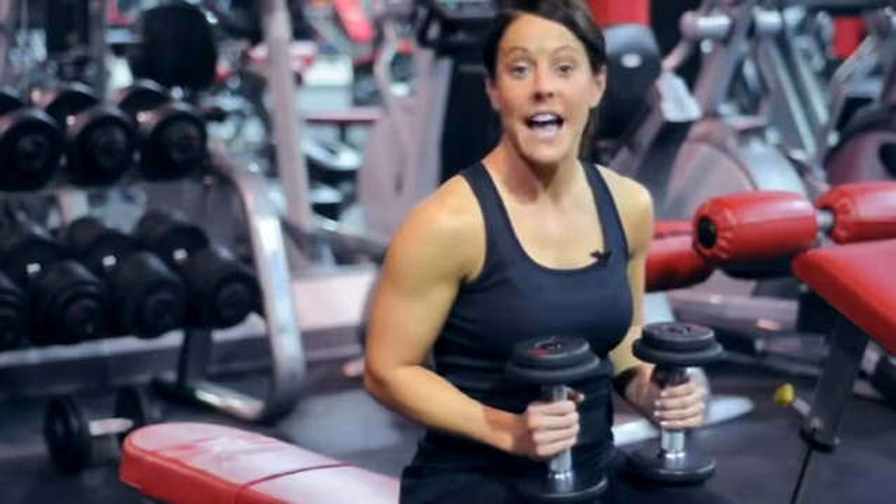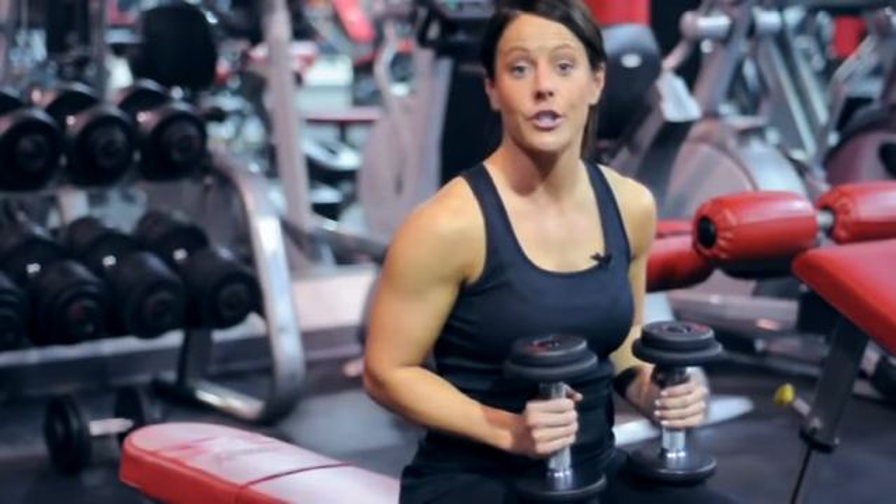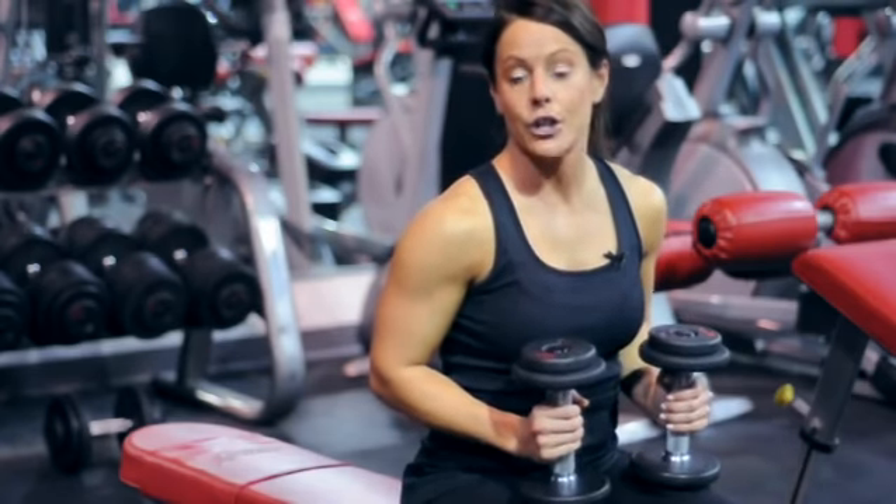A supine dumbbell press is actually just laying on your back. There are very different variations that you can do — you can do incline, decline, or just flat bench.